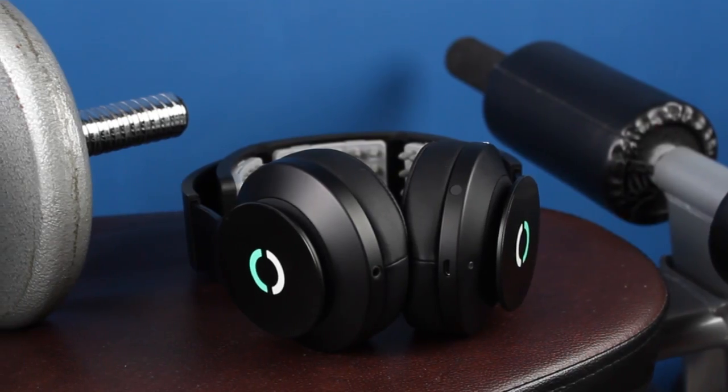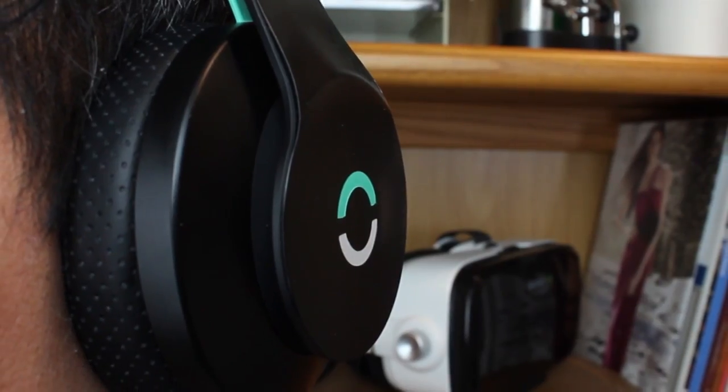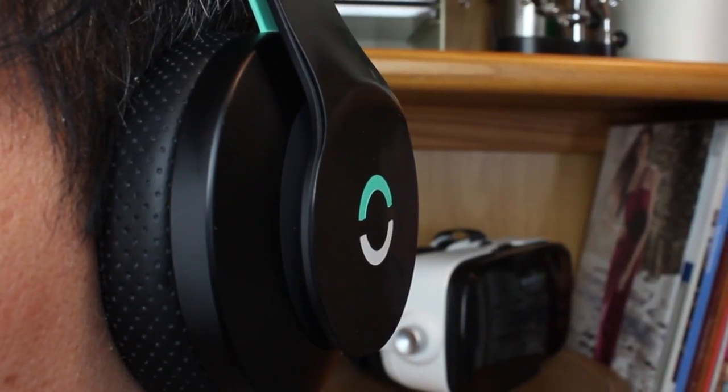Reportedly, this helps you train for anything from athletic skills like swimming or swinging a baseball bat to musical dexterity like playing an instrument. And they also function as normal headphones for listening to music too.